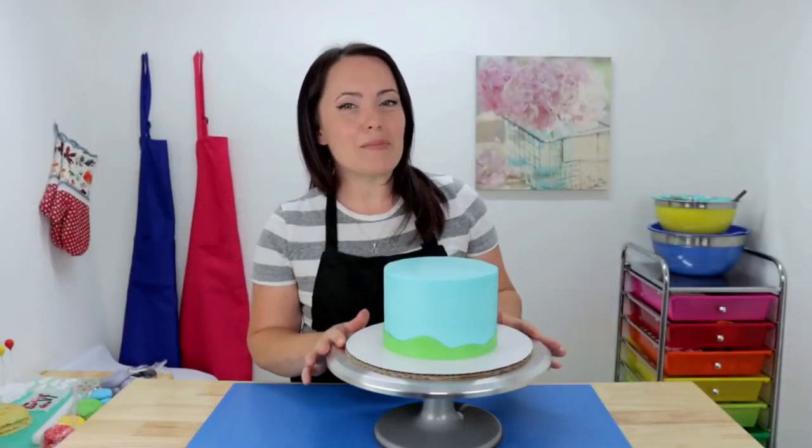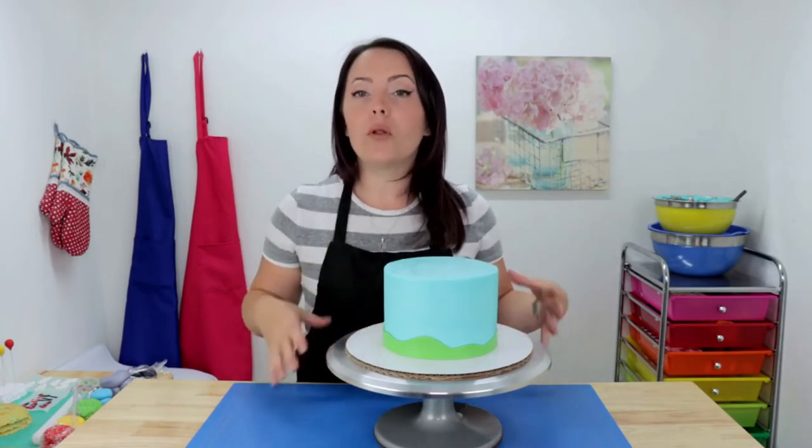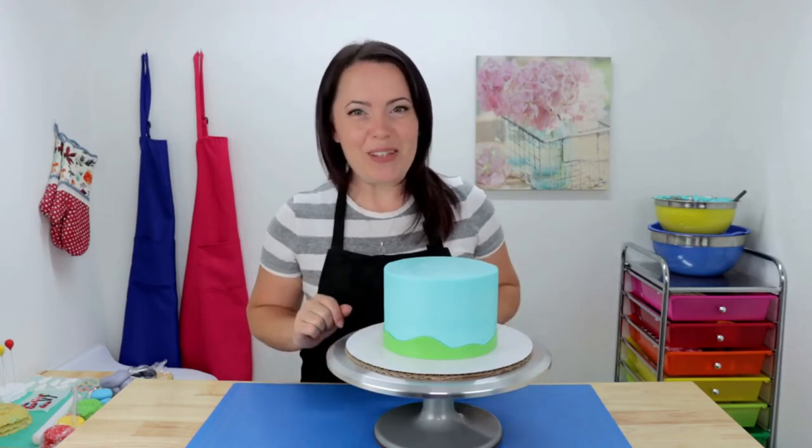We got our icing nice and smooth and now we have some little rolling hills. Next we're going to work on our cake board — I'm going to roll out some grey and some yellow fondant and make this cake board look like a little road. It's going to be so cute.